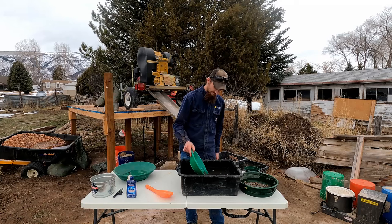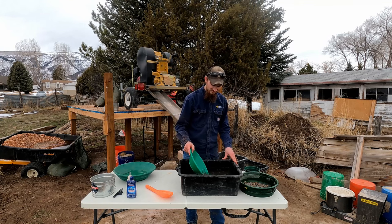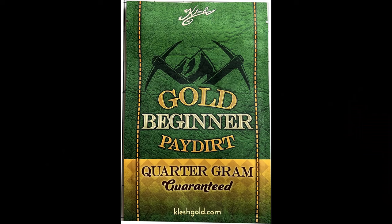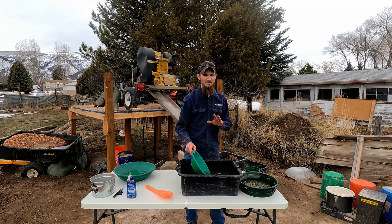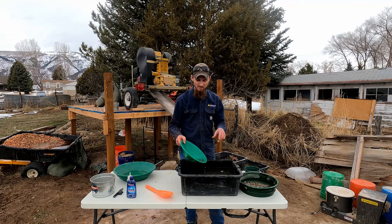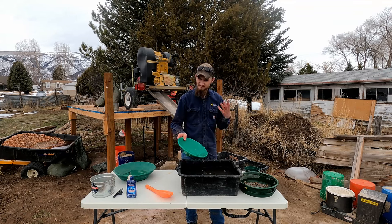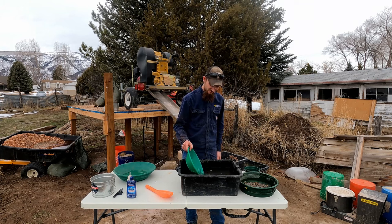Another option when learning, or if there's no gold near where you live, is to buy what's known as pay dirt — it has gold in it, some guaranteed to a certain amount, some a random amount. I'll leave a link where you can buy pay dirt along with all the tools I'm using. Just practice over and over. Believe it or not, you can be too careful — I've seen people lose big and small pieces because they're so worried about losing gold. Just do it; the more you do it, the better you'll get.